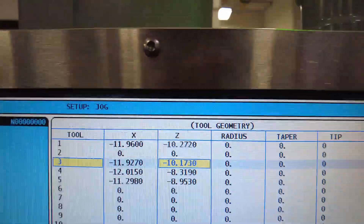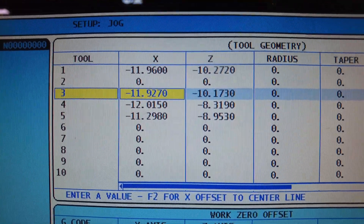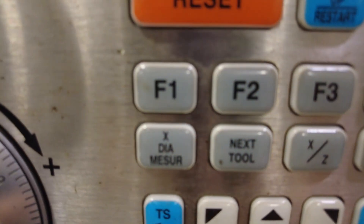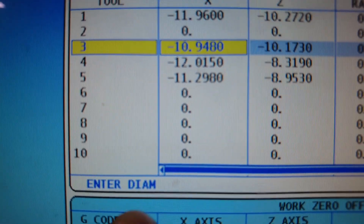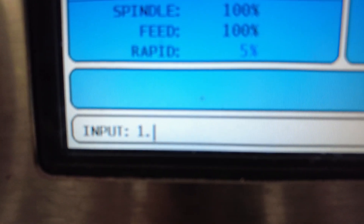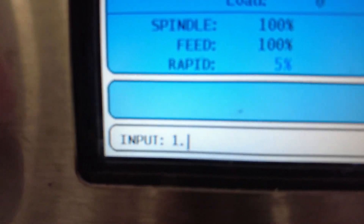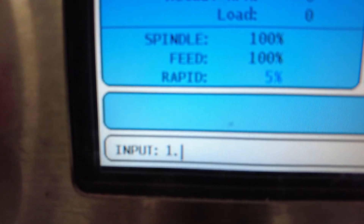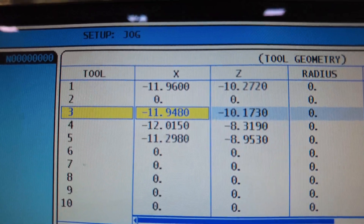Come back to the offset page and make sure the top box is highlighted in white; if not, hit the offset button again. Use the cursor to go over to the X column for tool 3, then press X Diameter Measure. It will ask you to enter the diameter — type your stock diameter with the decimal point, for example 1. for one-inch stock, 2. for two-inch, or 0.5 for half-inch. That decimal point is critical; without it, the machine will think you mean 10 thou instead of one inch. Press enter and the X number will change.